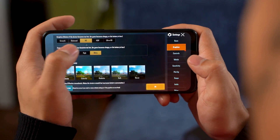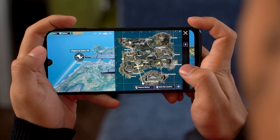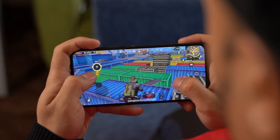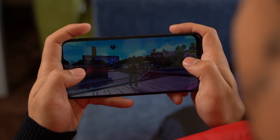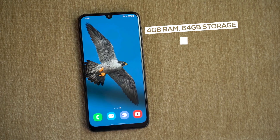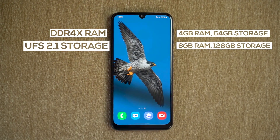For gamers, you can crank up high-end games like PUBG to HD graphics and ultra frame rates, but gameplay in that setting will result in frequent lags and stutters. The best experience will be a combination of smooth graphics with ultra frame rates, giving you around 40 to 45 fps during gaming. In comparison, you can play PUBG in HDR graphics and ultra frame rates pretty smoothly on the Realme 6, making it the better gaming phone. So if you don't play games at all or are a casual gamer, the M21 should serve you well. Memory-wise, there are two options: 4GB RAM with 64GB storage, and 6GB RAM with 128GB storage — both with DDR4X RAM and UFS 2.1 storage.